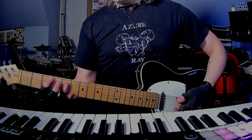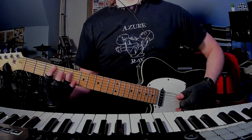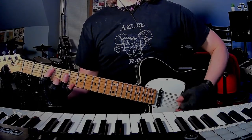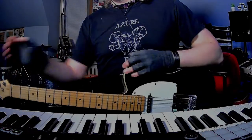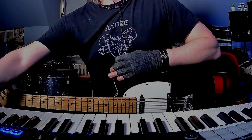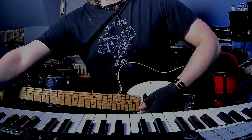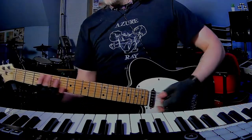Blake is doing a little C suspended fourth arpeggio for the beginning of the song. There's like a lot of reverb on here, let me tweak this a little bit. All right, so that's the beginning.